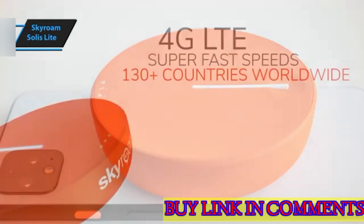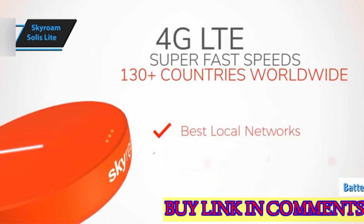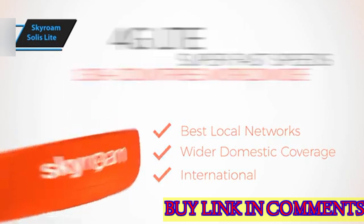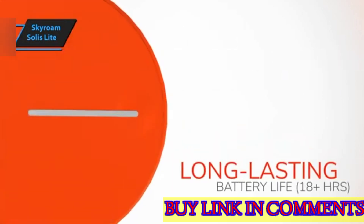During extensive testing, the Solus Lite demonstrated exceptional battery life. Over 10 days, with three devices connected non-stop, the hotspot maintained its charge throughout the day, averaging around 12 to 13 hours of usage.